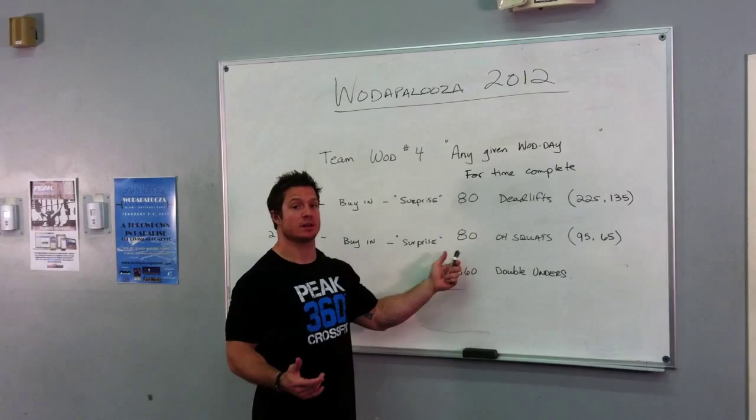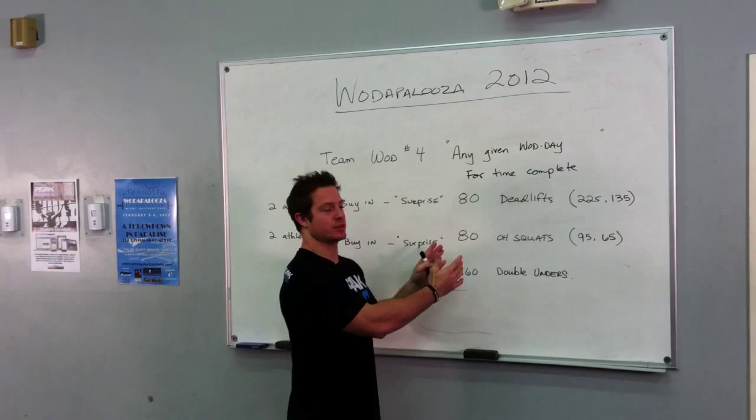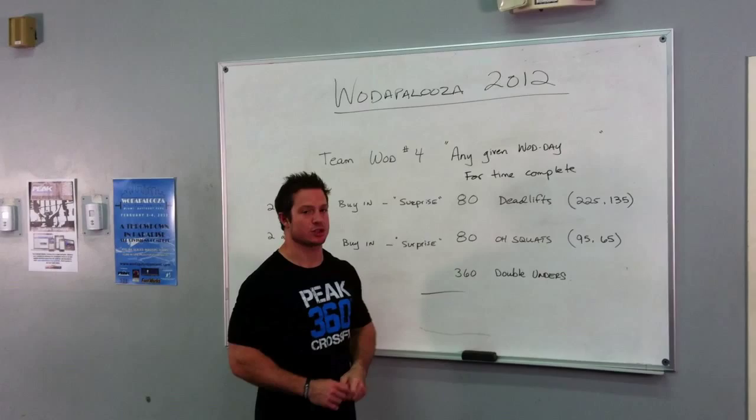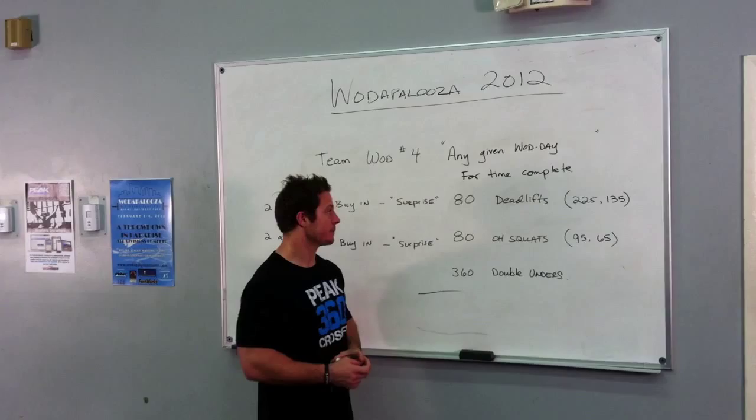You'll then finish 80 overhead squats. You need to at least accomplish one — meaning one person cannot do all 80 squats. Both people in the couple need to do some work. Once all of this work is done, you'll all get together as a team — all four members — and accomplish 360 double-unders. Again, everybody has to do at least one rep.